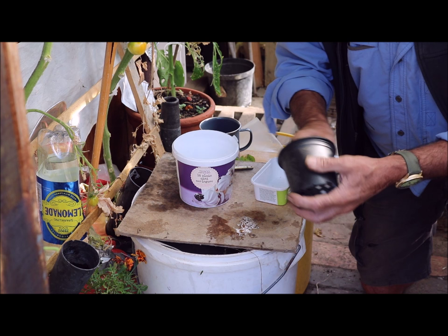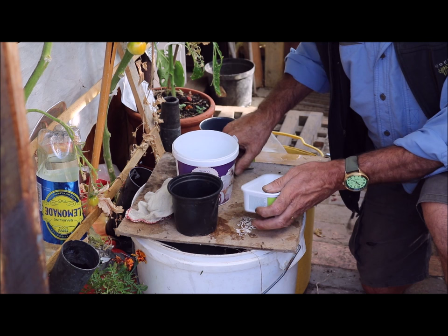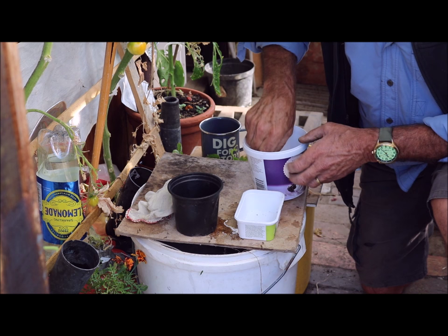The flower pot's already got holes in it — because if it's going to be outside you naturally need a hole in to let the water out. Anyway, there we go, hole in that one. That's easy enough, just a penknife to make a hole in this one.